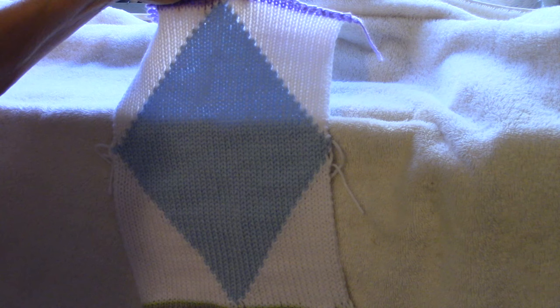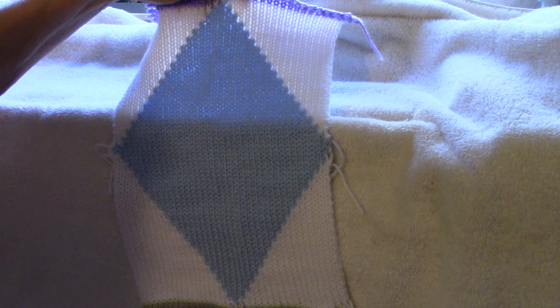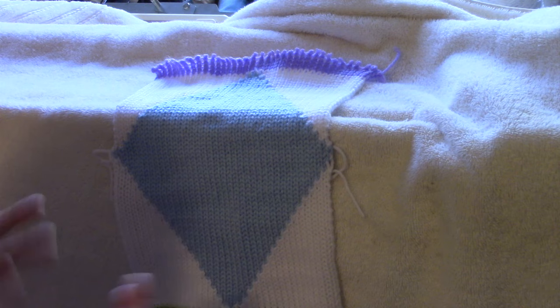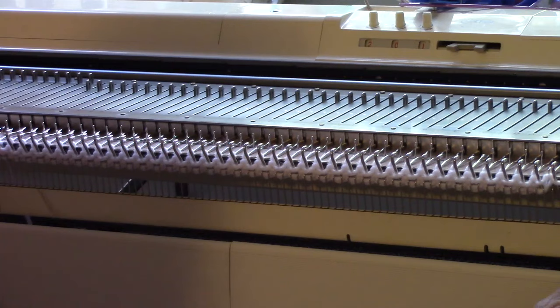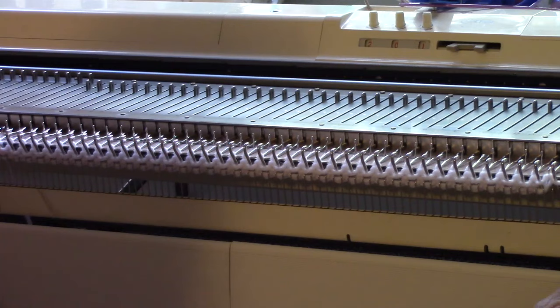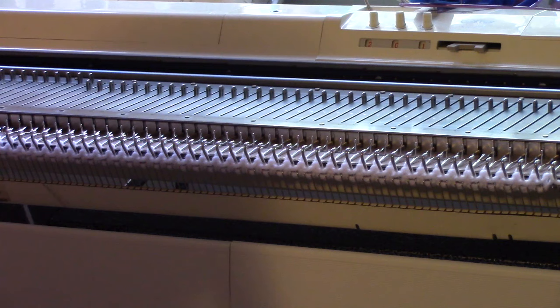Today I wanted to show everybody a short row graphic diamond, which is a key part of a number of my Afghan in a day or less patterns. So let's get started. I'm on my bulky machine, and I made a simple start by doing an E-wrap cast-on and knitting a couple rows with white yarn. You could do this on any machine.